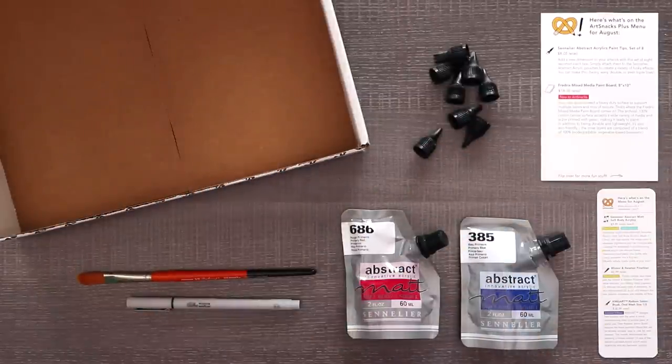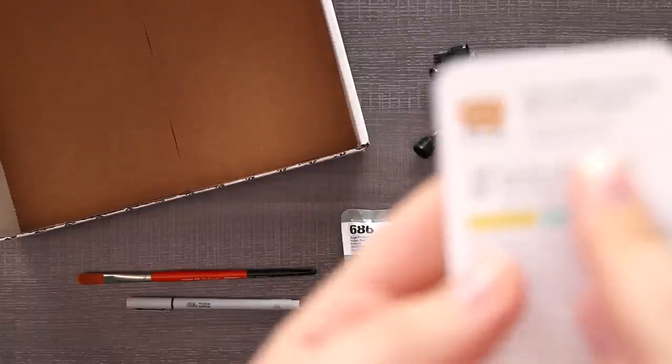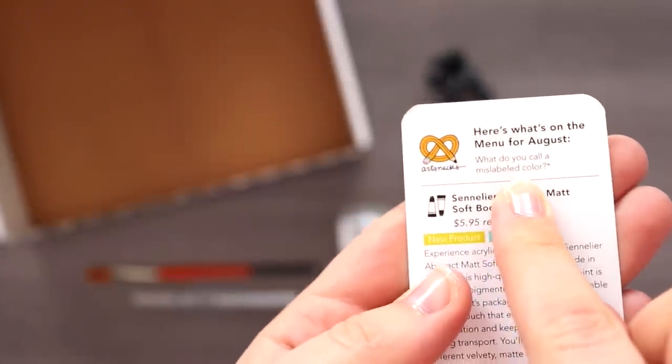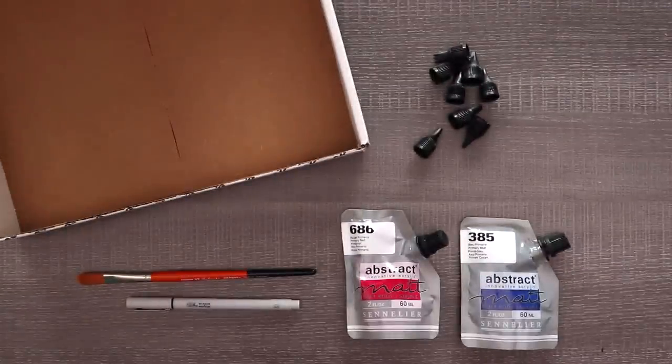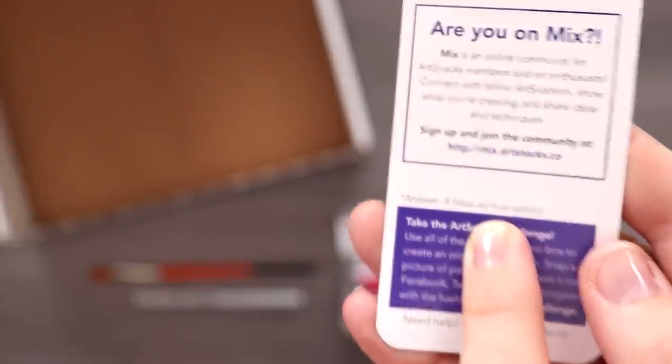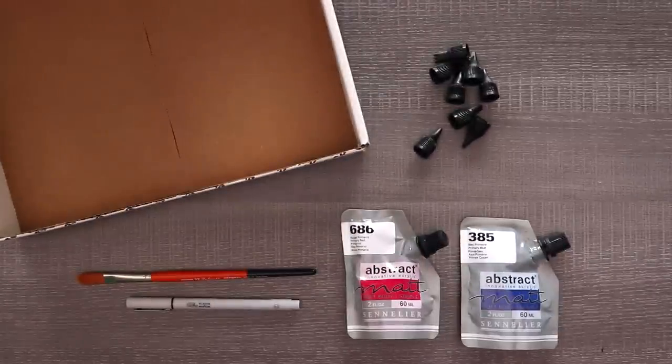We're just going to dive in and do some abstract painting, which I am terrified. Is this a joke? What do you call a mislabeled color? Type your guesses in the comments. The answer is a false accusation. Dad jokes.